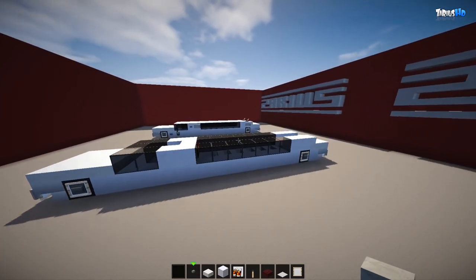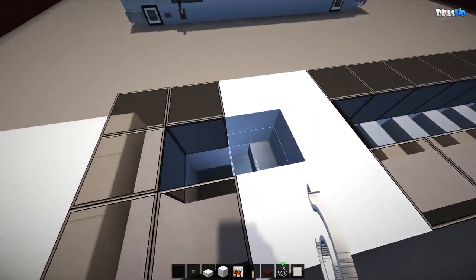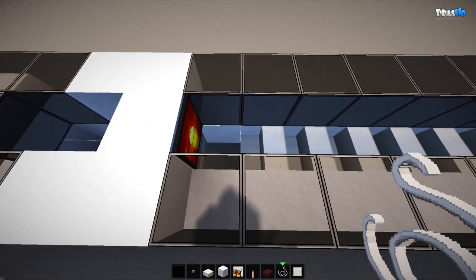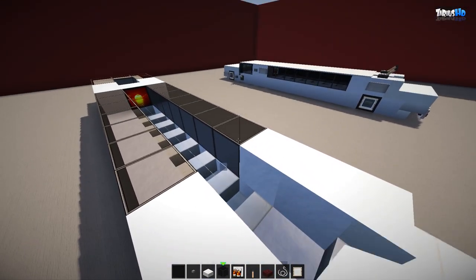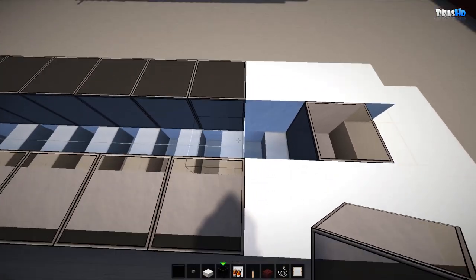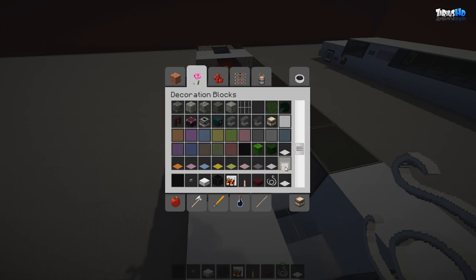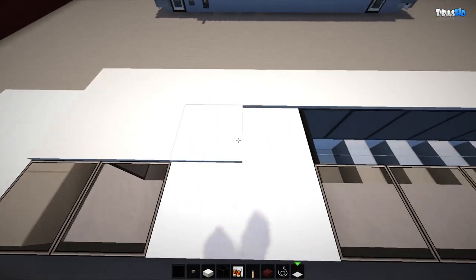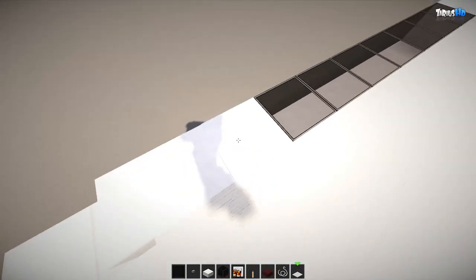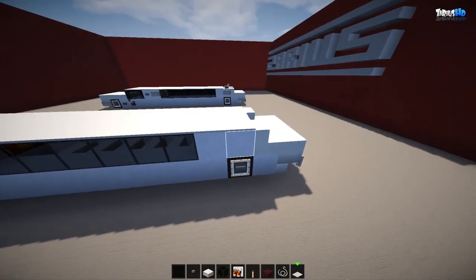Now you'll want some string, or use world edit if you have it. Plop the string in right here and here as well, and on top of the actual seats. Place a glass block right here, then place string all on top of the seats. From here grab some carpet and run it all along the roof right down to the front, then back again right through the middle.